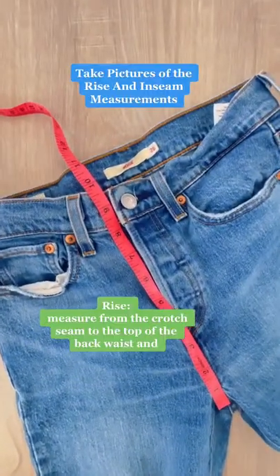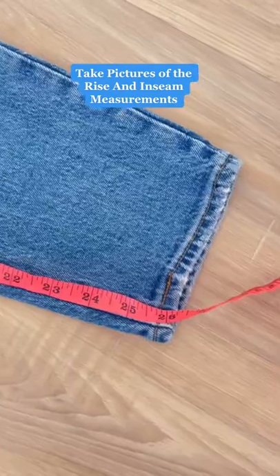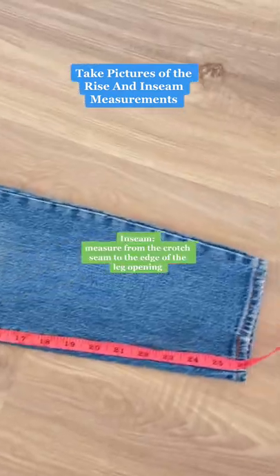You might get asked for measurements quite a bit like I do, so I always take a picture of the inseam and the rise of the pants too. The more detailed photos, the better.